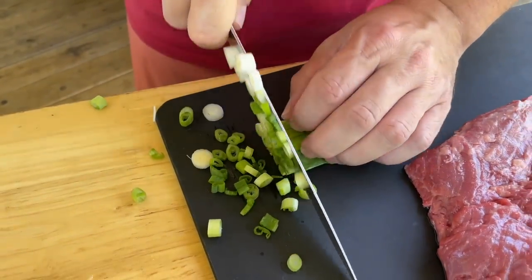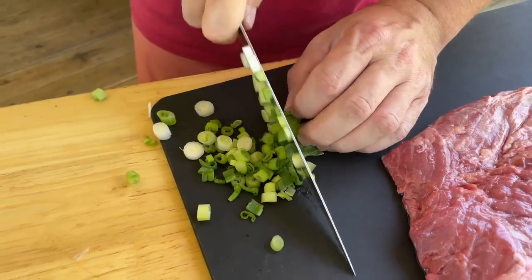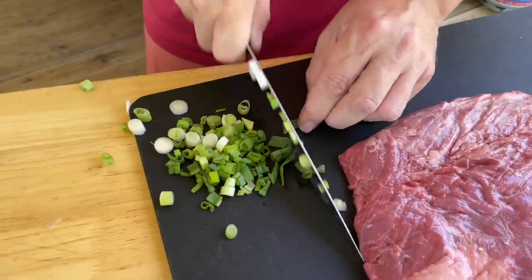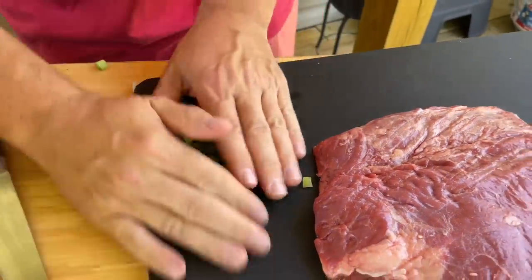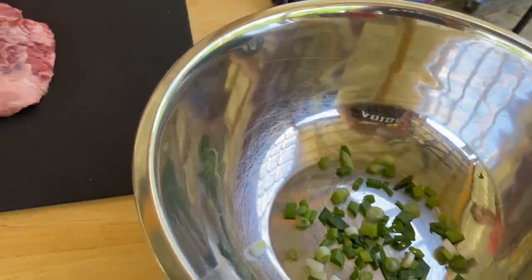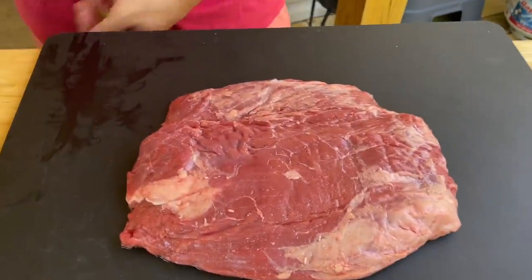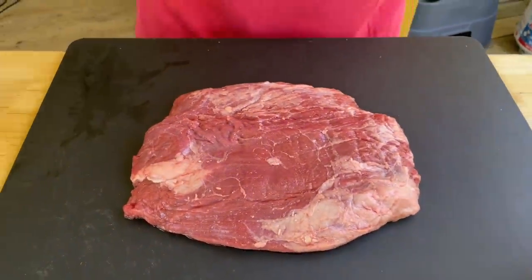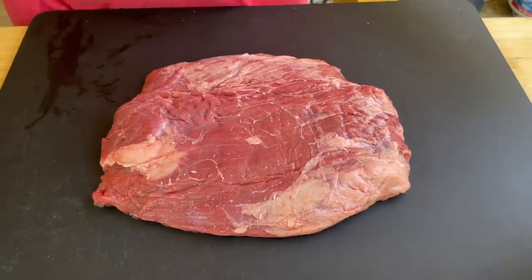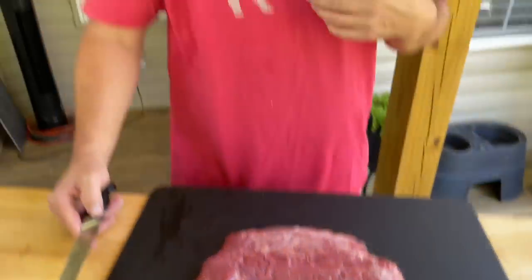While the marinade is dissolving the sugars, I'm not boiling it or anything — I'm just warming it up since some ingredients were cold. I'm taking two green onions. This recipe can go with steak, chicken, shrimp — whatever you've got. We've got a beautiful flank steak, which is what he recommended.